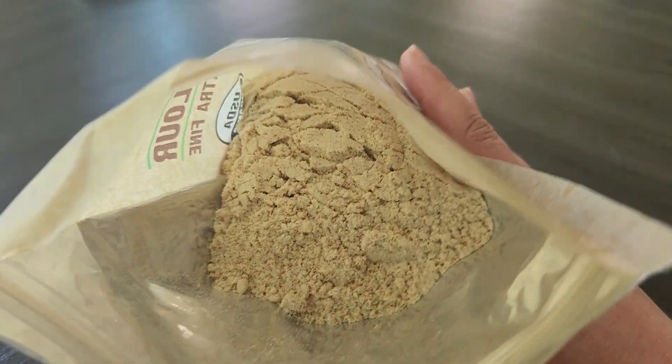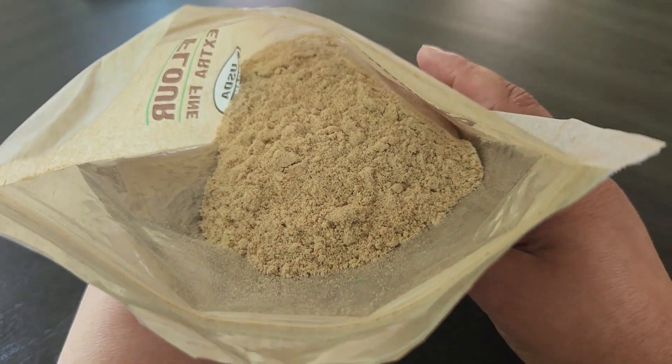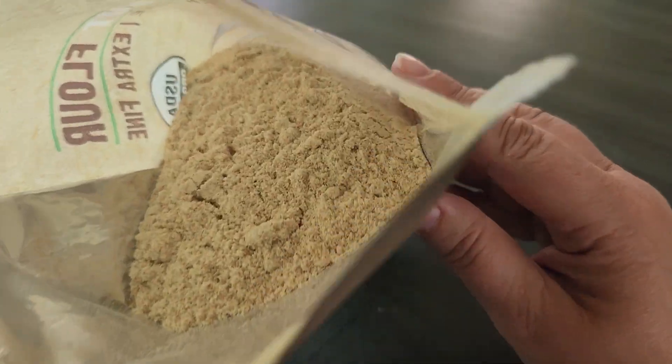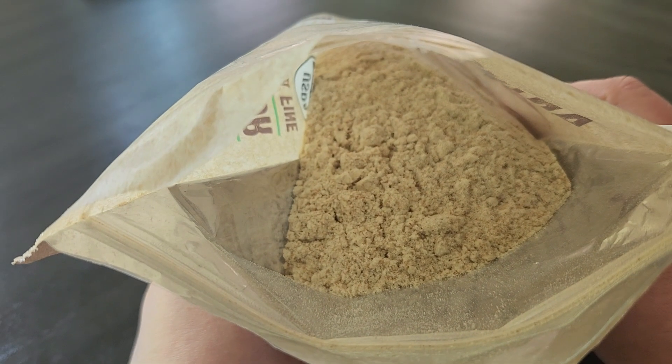This is what the flour looks like. As you can see it's super fine — it kind of looks like almond flour if I had to guess.